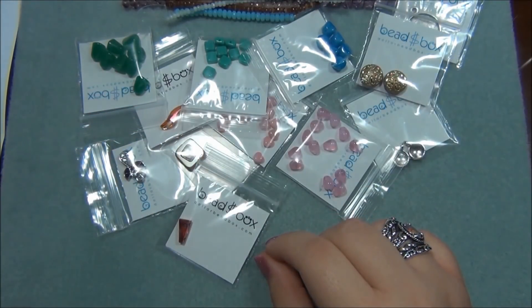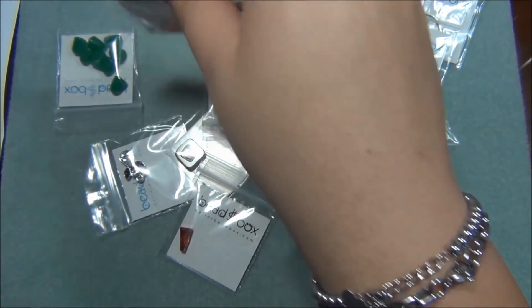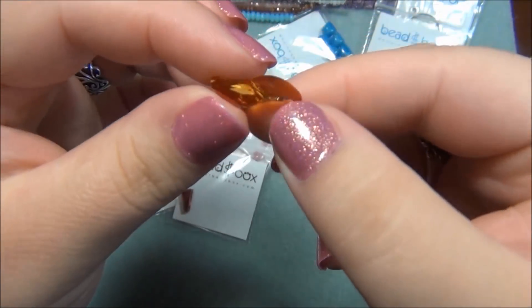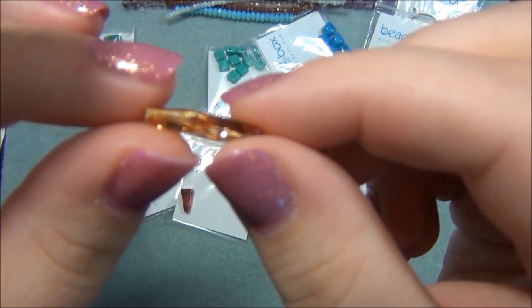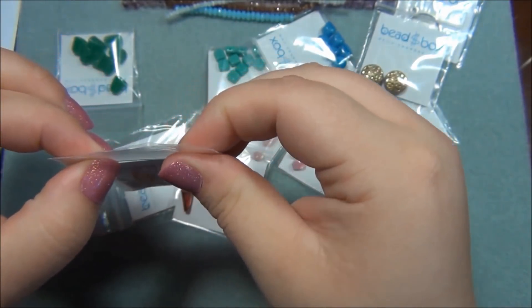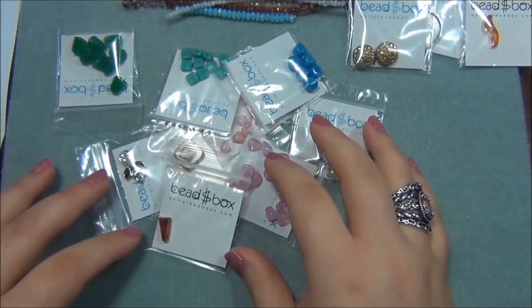Next is a 19mm Swarovski article 5525 wave bead, crystal astral mix. I want to say it's this one - this is neat. That's a really unusual shape - look at that. The hole goes that way. Man, is that sparkly! And they always put the Swarovski mark on the back of the ones that are Swarovski.